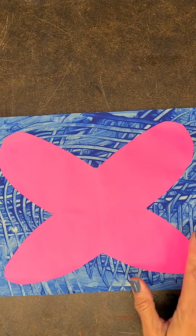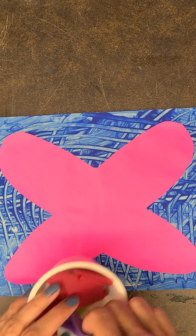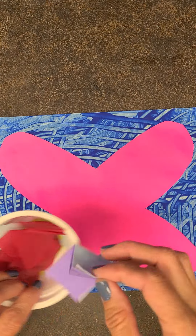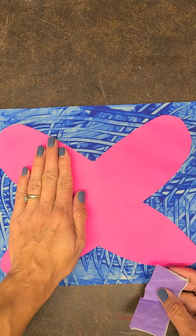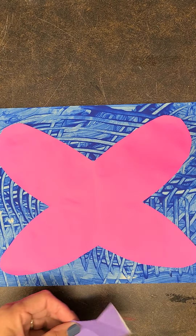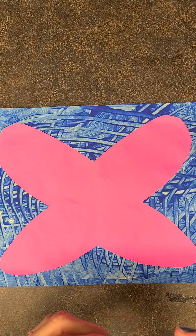Now it's time to decorate our butterfly. You decide which way is up — is this up or is this up? You decide. First thing we're going to do is use the tissue paper; it's in little cups. Now the thing you need to remember on butterflies is whatever you do on one side, you have to do to the other side. They are symmetrical — they show symmetry.